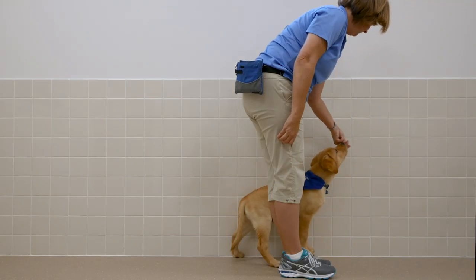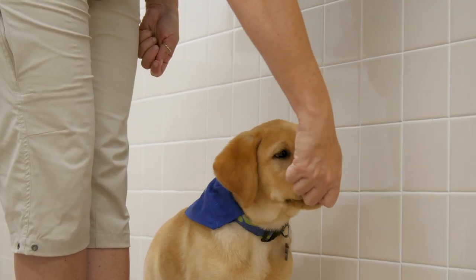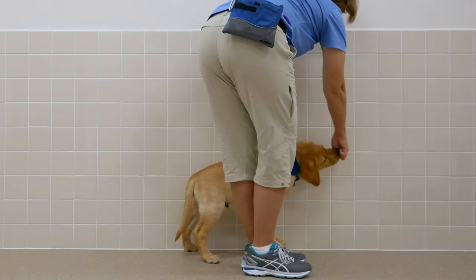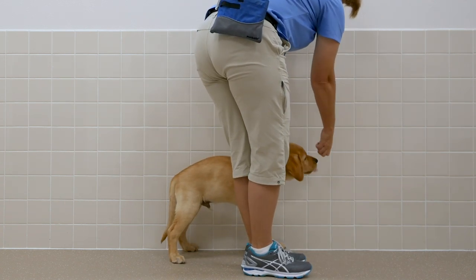When kibble runs out of one hand, begin feeding from the other hand. The feeding hand should not be moved away from the puppy, as the puppy will tend to move from position to follow your hand. If a piece of kibble is dropped, pick up the kibble while feeding the puppy another piece.